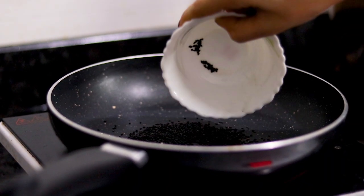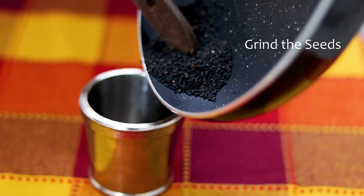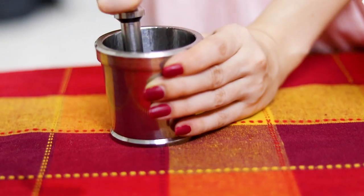Start by roasting the sesame seeds in a pan, and once that's done you want to grind them in a mortar and pestle.